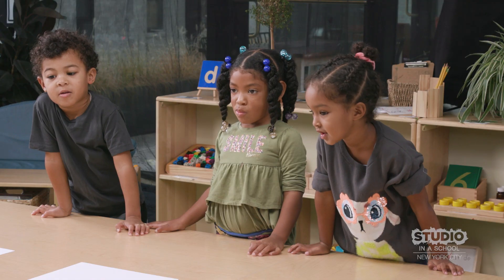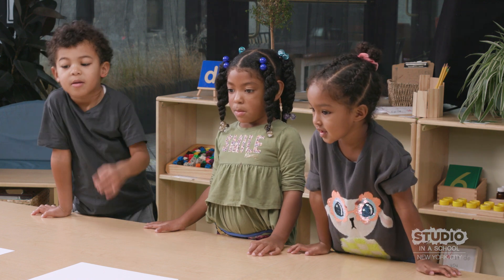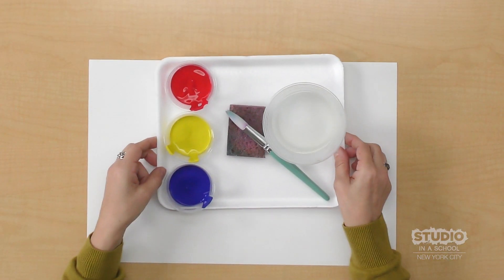Hello everyone. Today we are going to paint with the primary colors and transform them to make new colors.